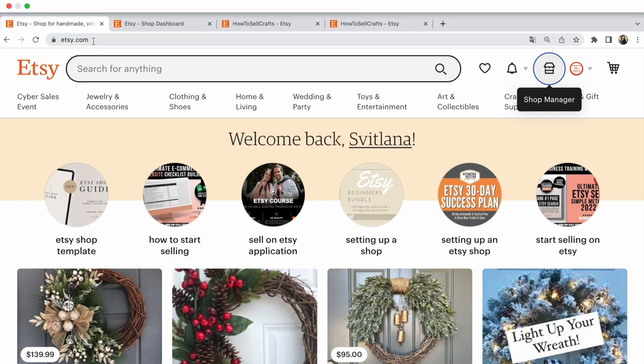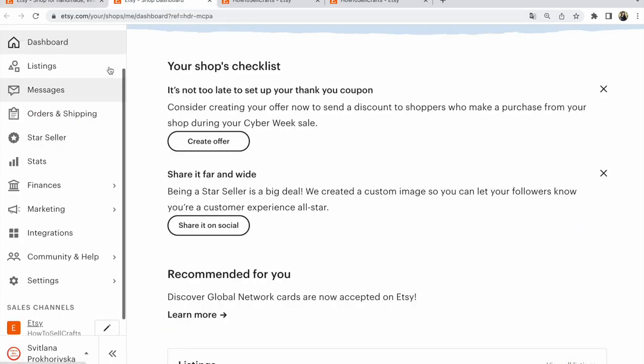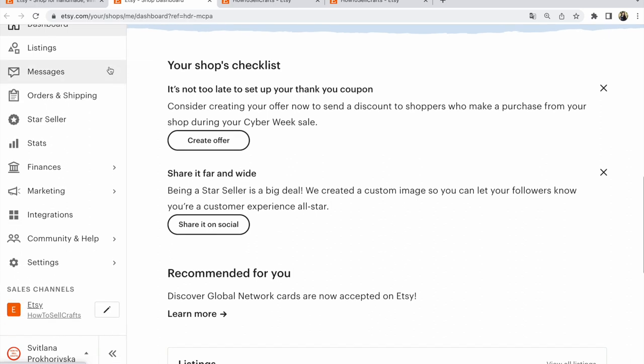You need to choose Etsy.com, then click on shop manager. After that, in shop manager, please scroll below, find sales channel, name your shop. You could click on pencil,